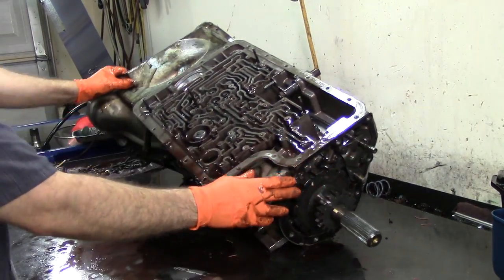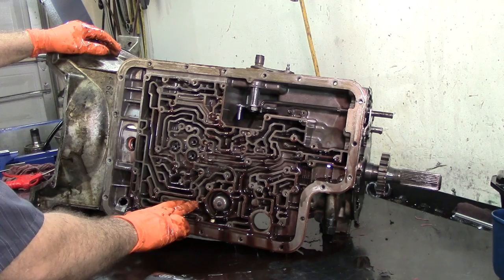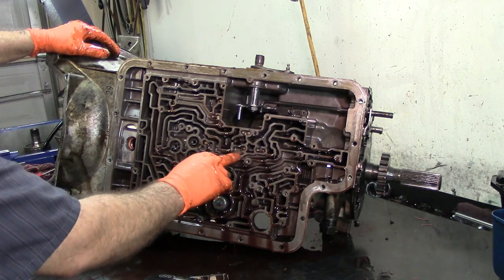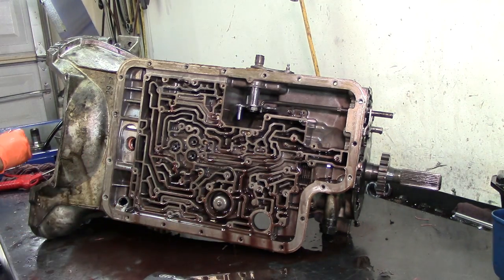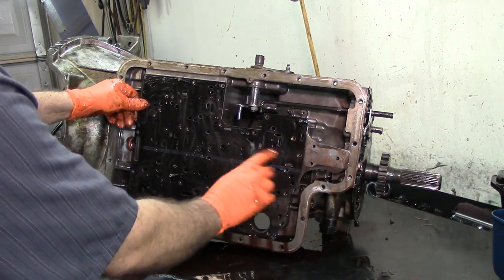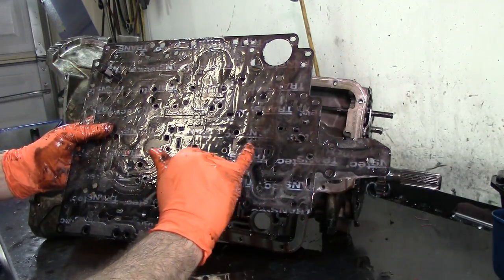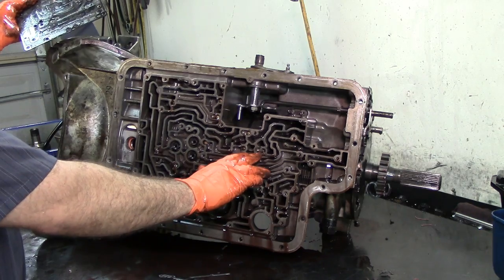We have an intermediate band servo here. For 4R100s take only eight check balls on the case — we got one, two, three, four, five, six, seven, and eight. We have a bathtub here. Same rule applies: if it has two holes it takes a ball; if it doesn't have two holes, you don't put anything. It looks like there's a line scribed on here — they probably had a check ball on there and then took it off. Let's match it to the case. It doesn't have a check ball and that's the way it's supposed to be. If you have two holes it takes a check ball; one hole — no check ball.